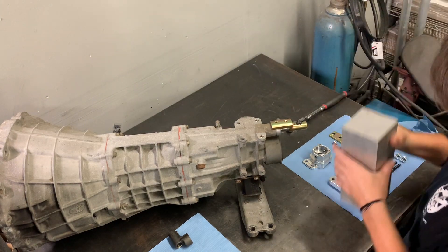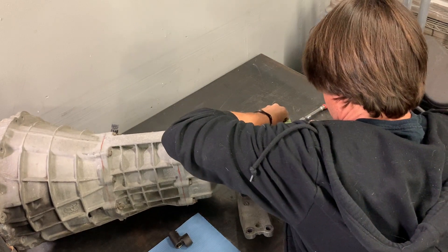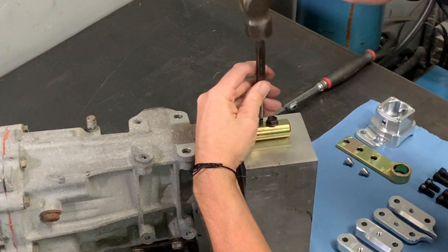When working on transmissions that are outside of the car on a table, I like to use something to support the selector shaft while I'm hammering roll pins. In this case I'm just using a block of aluminum so that when I hammer the roll pin it doesn't put the shock or the impact directly onto the shaft.